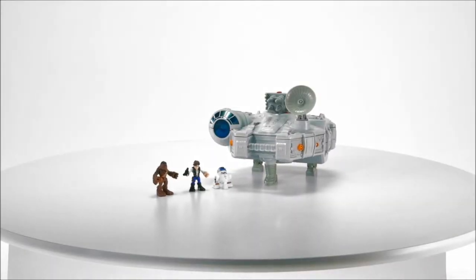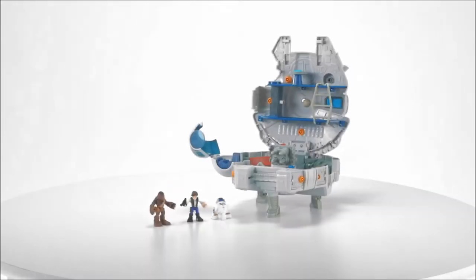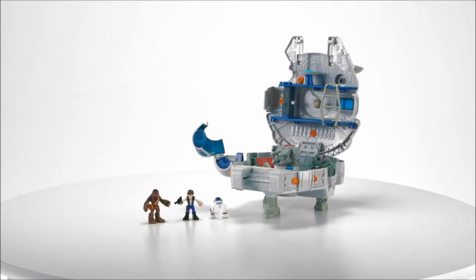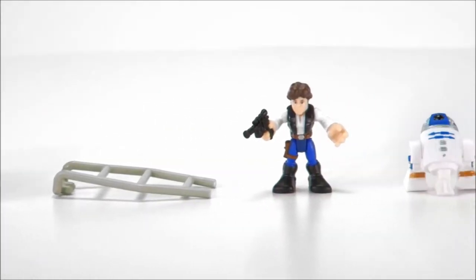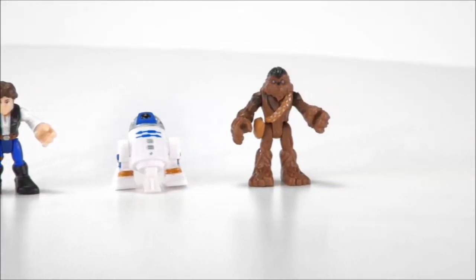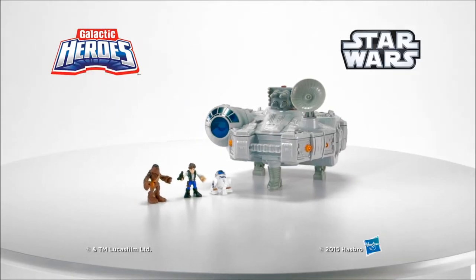The Star Wars Galactic Heroes Millennium Falcon playset is for kids ages 3 to 7 and includes cannon, sensor dish, ladder, Han Solo figure, R2-D2 figure, and Chewbacca figure. Adult assembly is required.